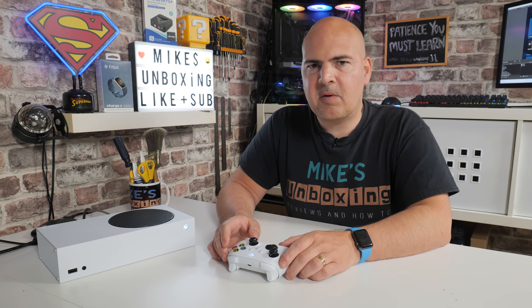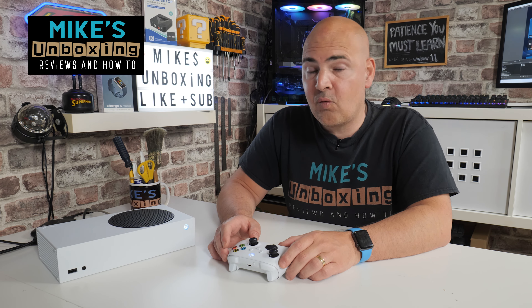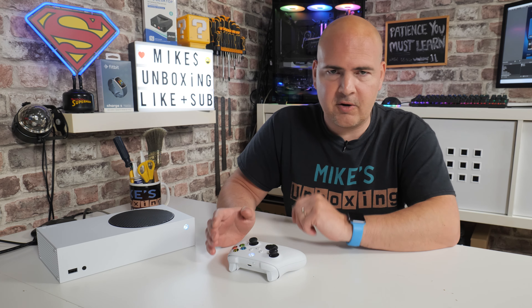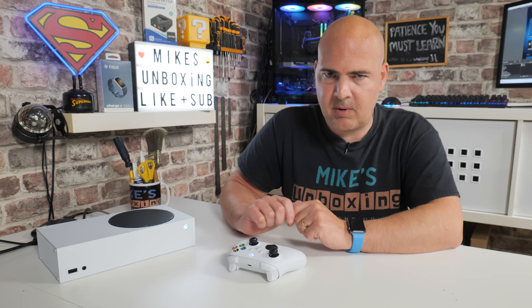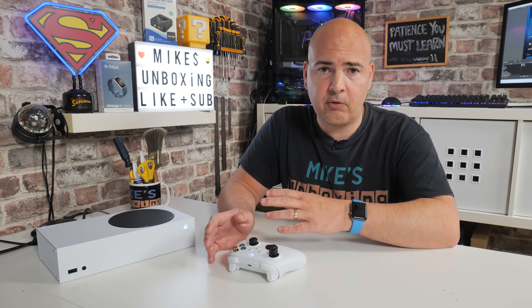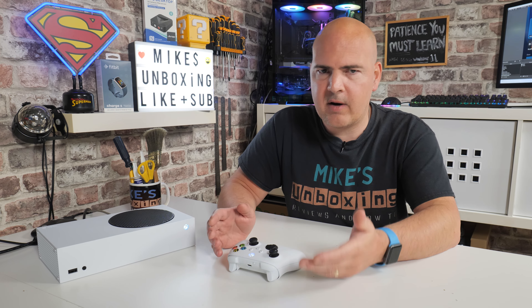Hi, this is Mike from Mike's Unboxing Reviews and How To. On today's video I'm going to show you how to do a full factory reset on your Xbox Series S. This will also include Series X and also Xbox One. This is going to be really handy for those of you that are maybe trading in your console, or maybe just experiencing weird glitches and problems and you want to do a reset.